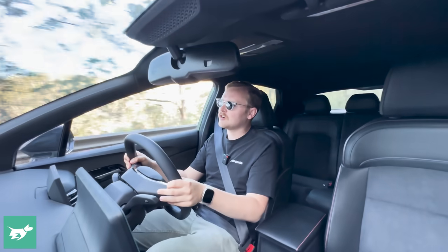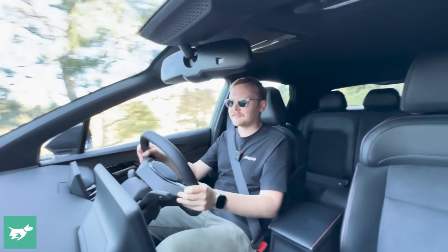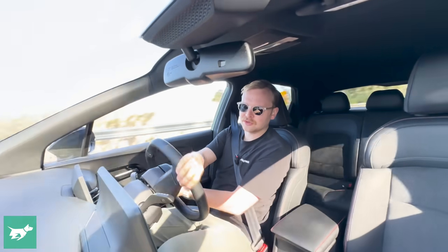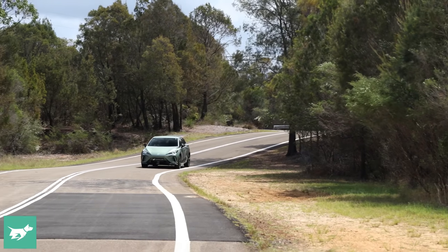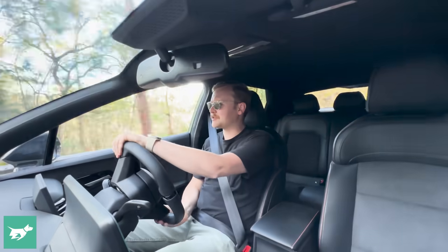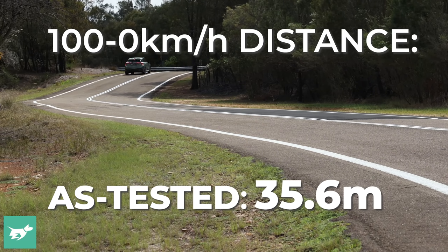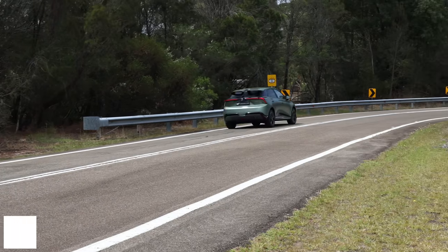The XPower is over $20,000 more, and while you're getting more than double the power, that doesn't make it twice as good — because big power is not enough to make a great hot hatch, let alone a hyperhatch. Hot hatches, in my book, are not really about power at all; they're about the chassis. The mid-range punch in the XPower is genuinely exciting and really fast, and because the MG4 is a small car, the effect of that huge acceleration is amplified compared to something big and heavy like a Tesla Model S.